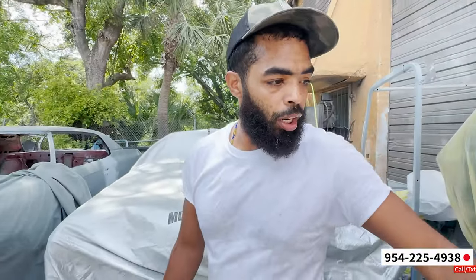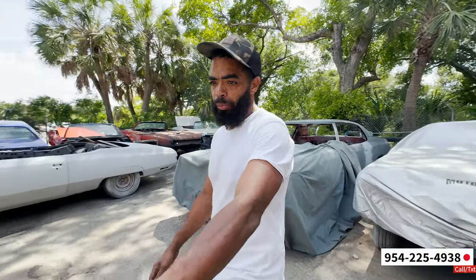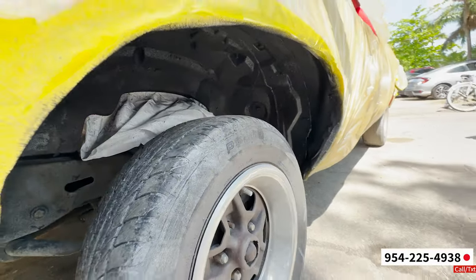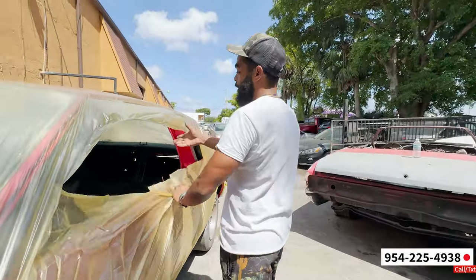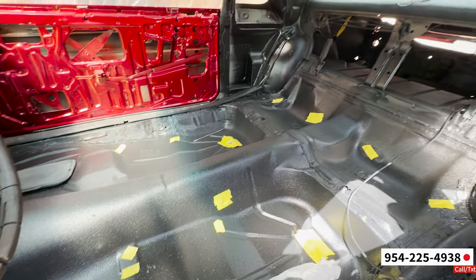We just finished the undercoat on this Cutlass. That's why you see it's kind of wrapped up a little bit — I don't want you to get in there and look like it's a clean black. We did the whole belly, we did the inside. See the inside? Look nice and clean.